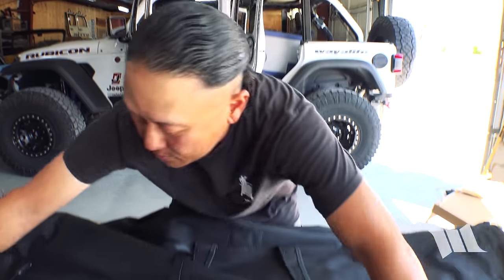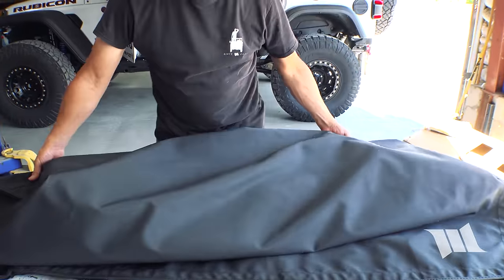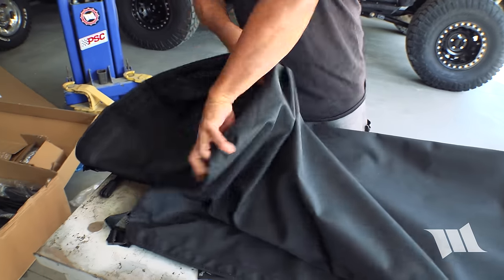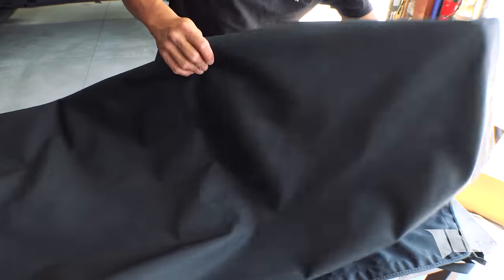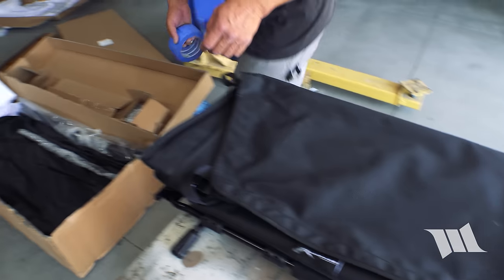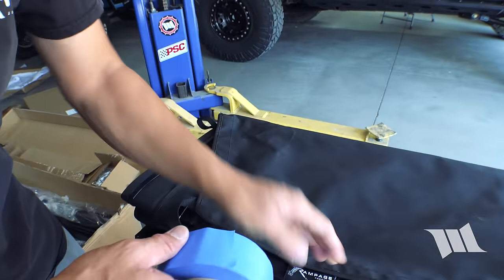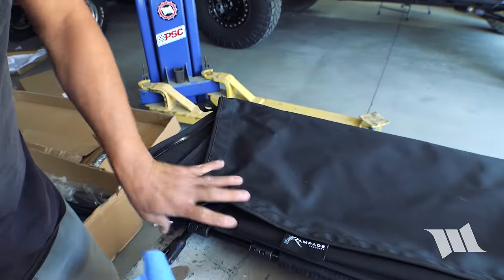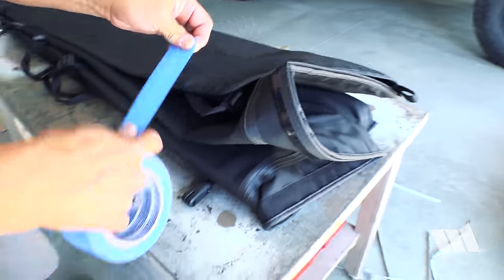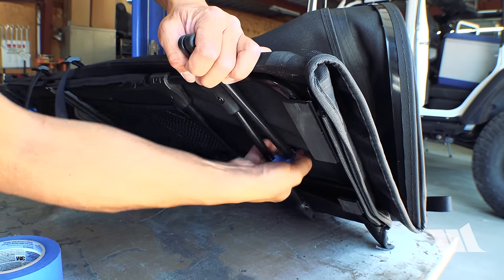So now we're going to take this top and flip it around so that the front of the windshield channel is facing down and the rest of the top is kind of folded on top of it. This will make it easier to transport and put it on top of our Jeep. Because I know the arms are going to flop around once I move these, I'm going to take some blue painter's tape and just kind of tape them together for now.